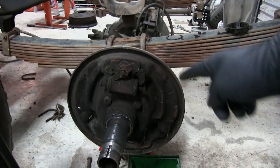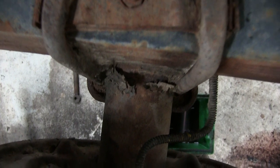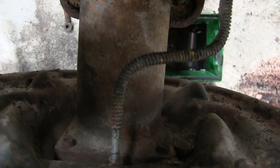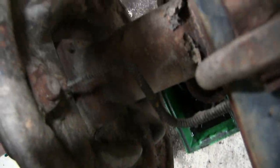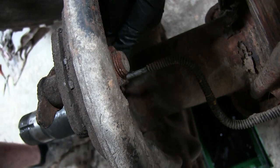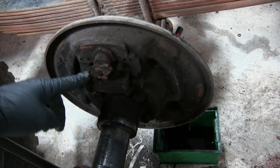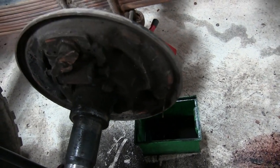Now I've got all the shoes out of the way. We need to get the backing plate off, but we also need to get that brake line loose. The problem is it's recessed down in here, so I didn't have any luck getting a line wrench on it straight. Instead, there are two bolts holding the wheel cylinder piston in — we're going to take those loose so the backing plate can rotate out of the way, and then we'll try to get that line loose.